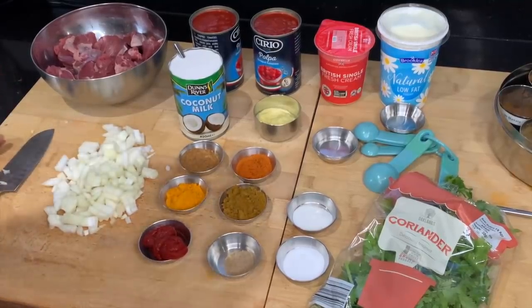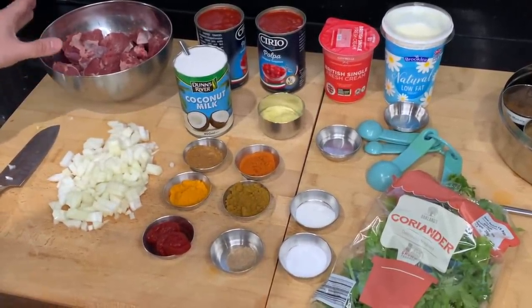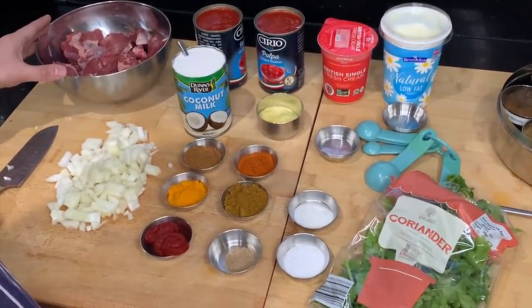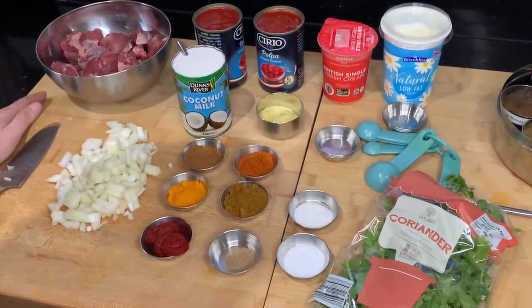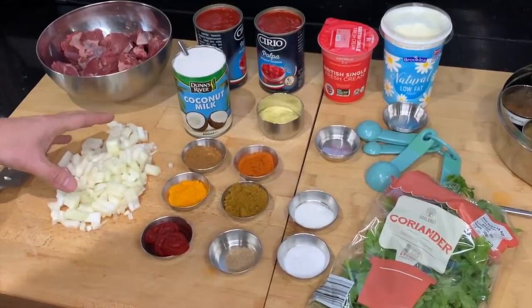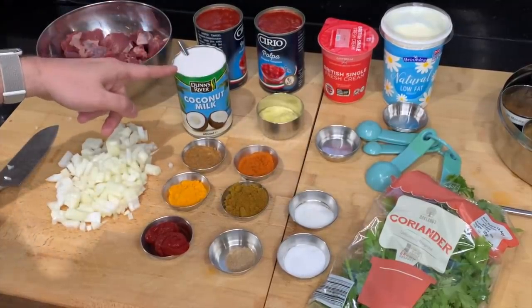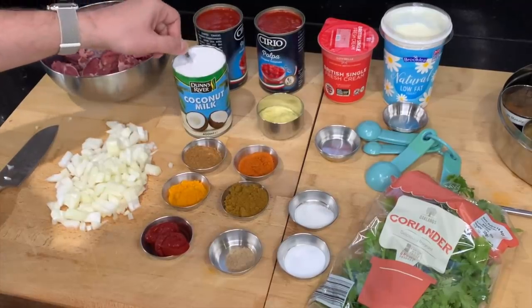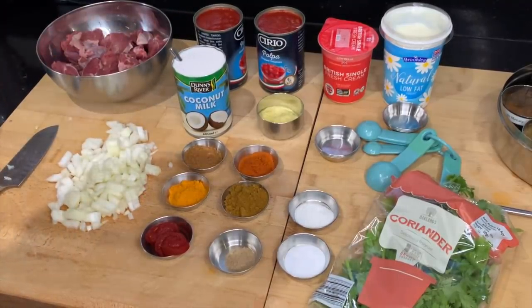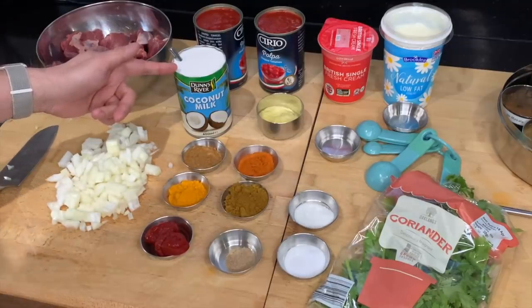Here are the glorious ingredients for this lamb madras masala. I have a kilo of diced lamb — I diced it myself from a leg of lamb, which you can often find on special offer. Here I have two diced onions, two tins of chopped tomatoes, and a tin of coconut milk. With this curry you might be thinking, why coconut milk? I can assure you it does not taste of coconut — it gives the curry a lovely body to the gravy.